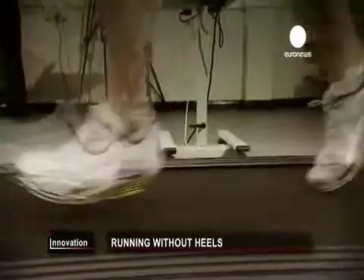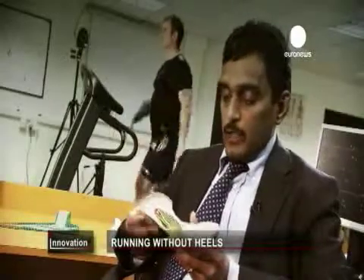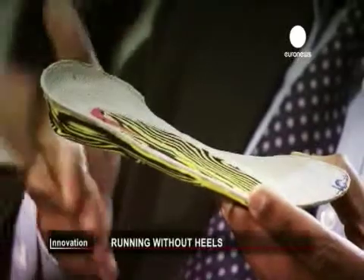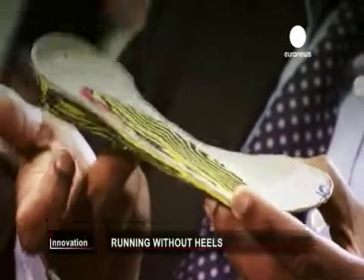The idea is to put less stress on the knee and ankle. The concept behind it is: when we apply the force, there's no heel, so the force is not going to go through there — the force is going to go through there.